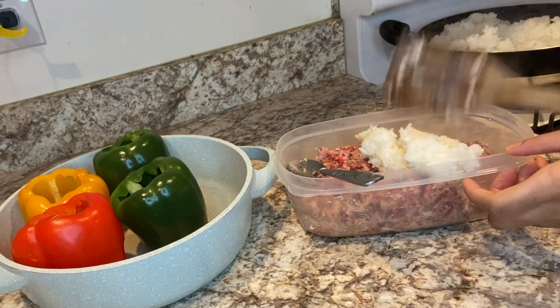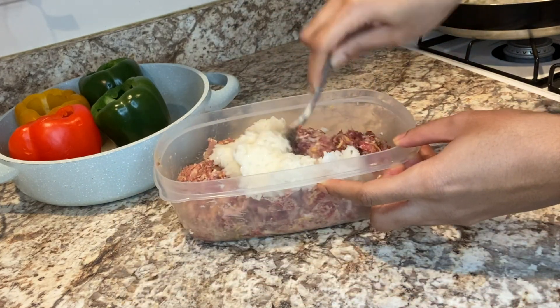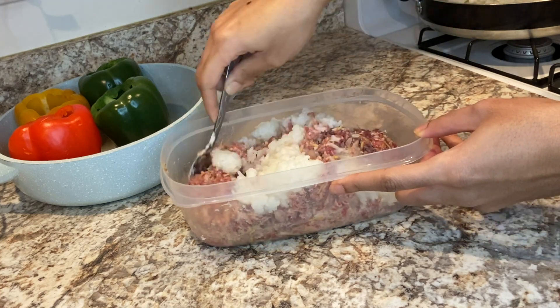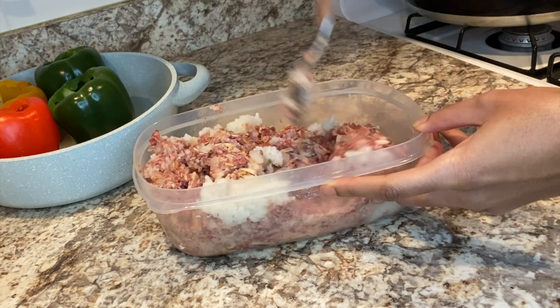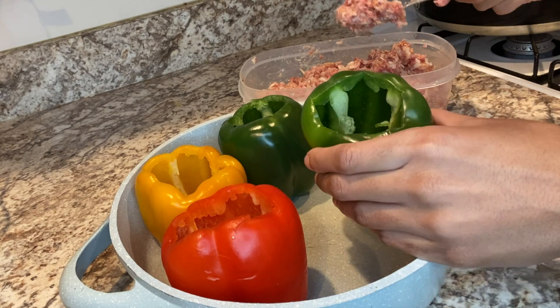Once the rice is done, I like to take a little bit and mix it together with the meat, but try to let it cool off a little bit so it doesn't start cooking the meat early. I personally couldn't wait — I was starving — so my rice was still piping hot when I mixed it with the meat, but try to avoid this if you can. Now we are going to start stuffing our peppers with the meat mixture.